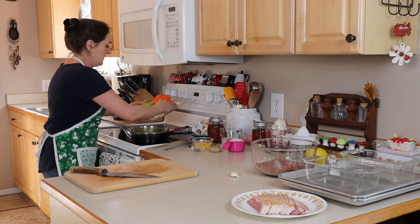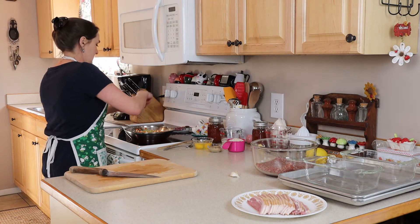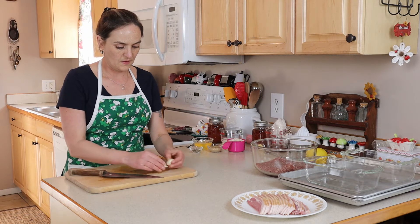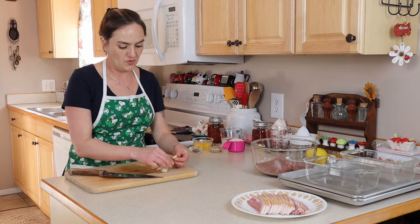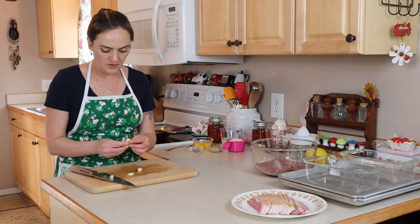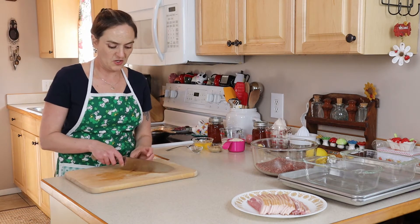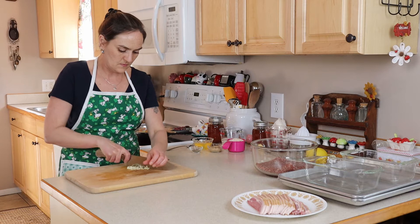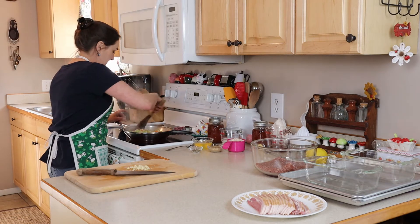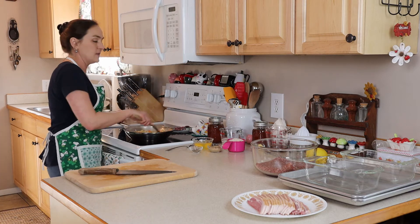I'm just going to start sautéing with a little bit of salt and pepper. While those are sautéing, we're going to get our garlic ready — three or so cloves, however much you want. If you just smash them a little bit, the skin comes off really easy. I'm just going to chop these up pretty good. That looks pretty good, so check on your vegetables and I'm going to add in the garlic now. This is just on medium heat.